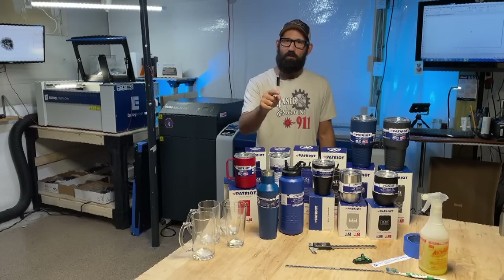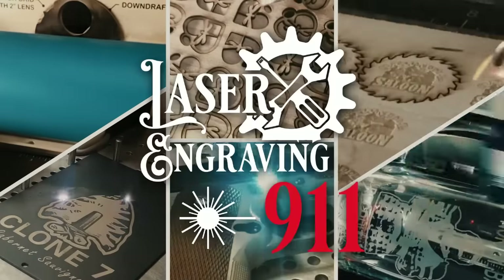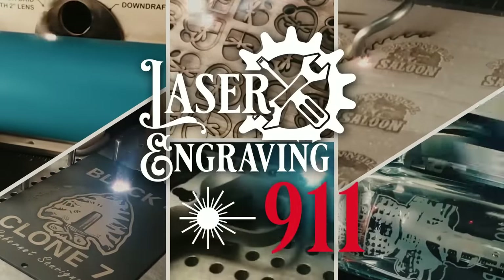Let's talk about tools of the trade before we get into setting up the rotary tool, preparing artwork, and all that. We're going to cover the basic tools you need to engrave cups — things you will use over and over again. These aren't in any particular order; I'm just going to show you what I would use on a drinkware run, whether it's glass, tumblers, or whatever.